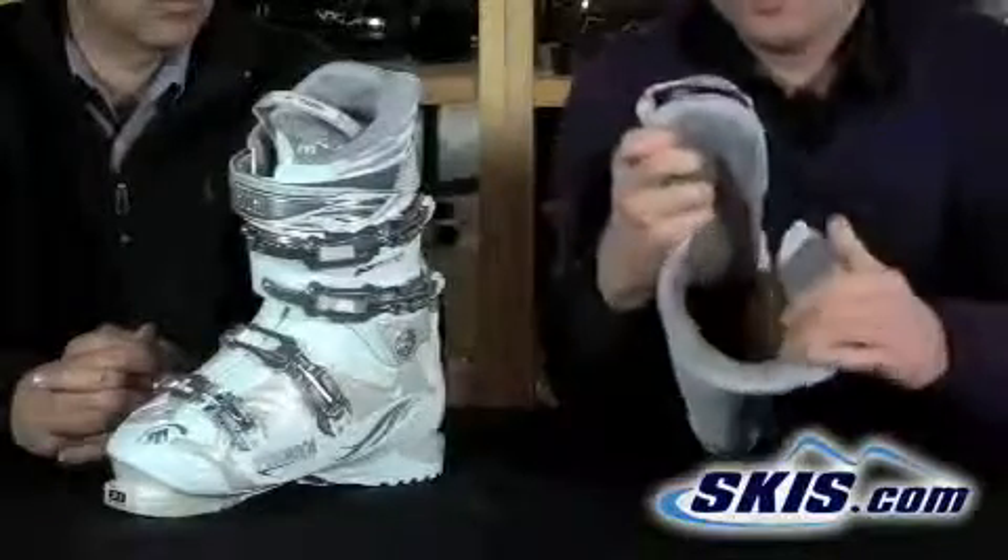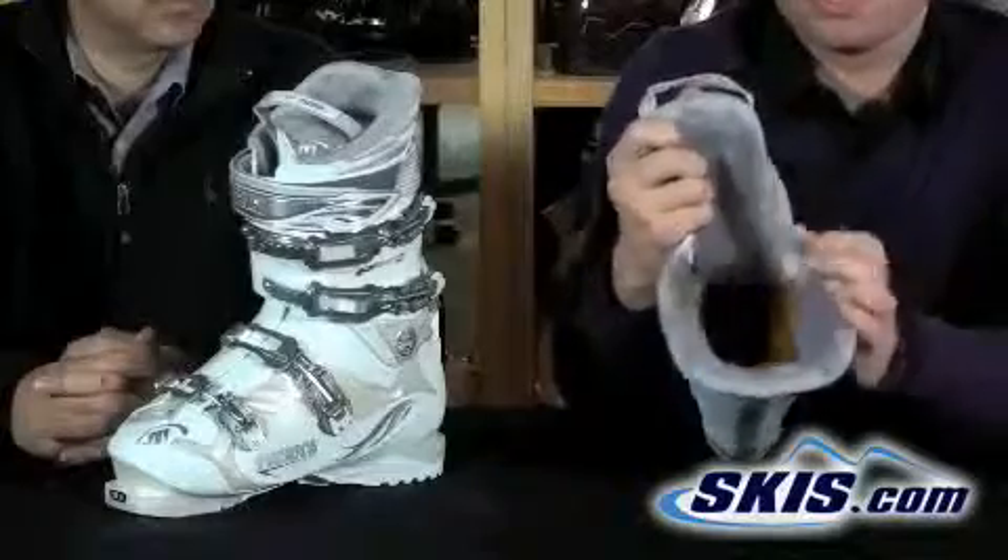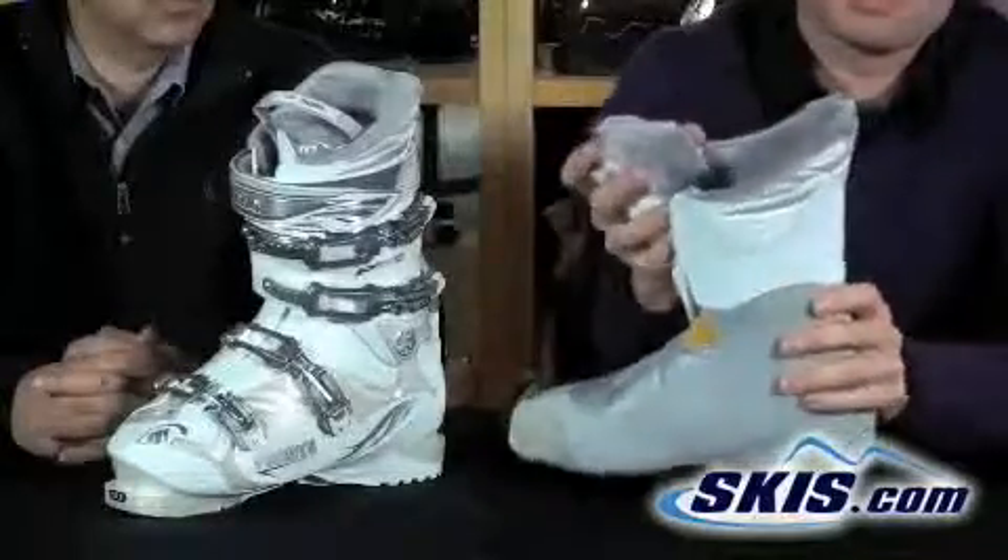There's a nice faux fleece lining in this boot, so it's very warm, very plush, and very comfortable, providing all-day warmth and comfort.